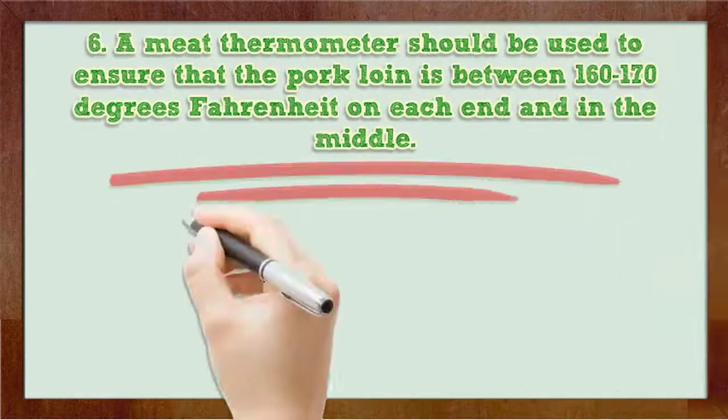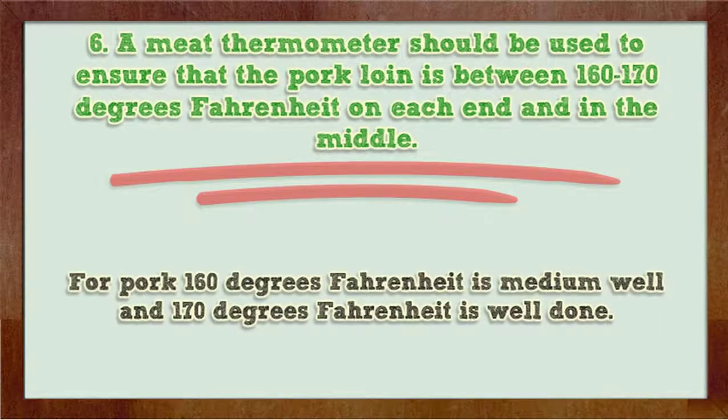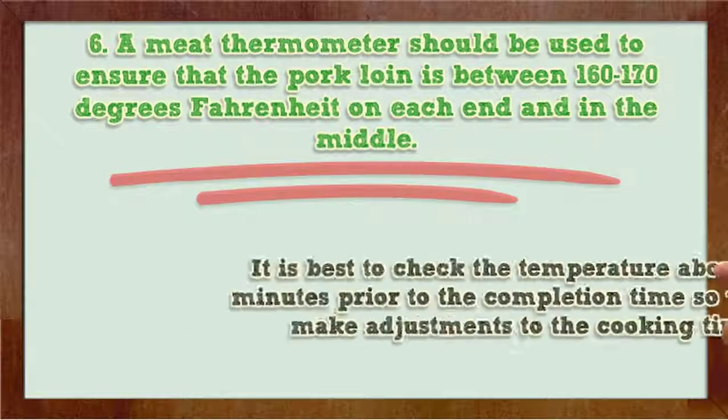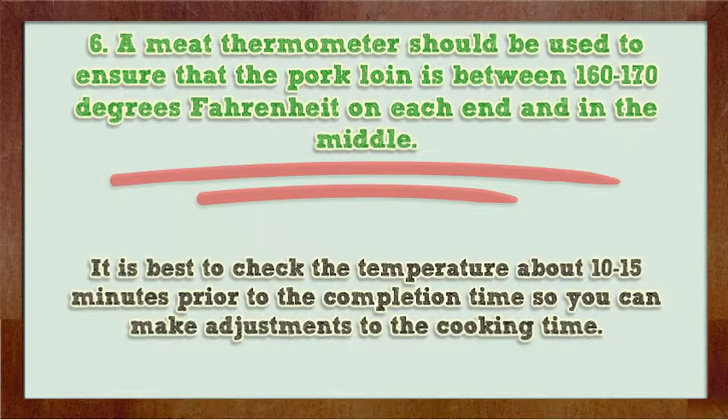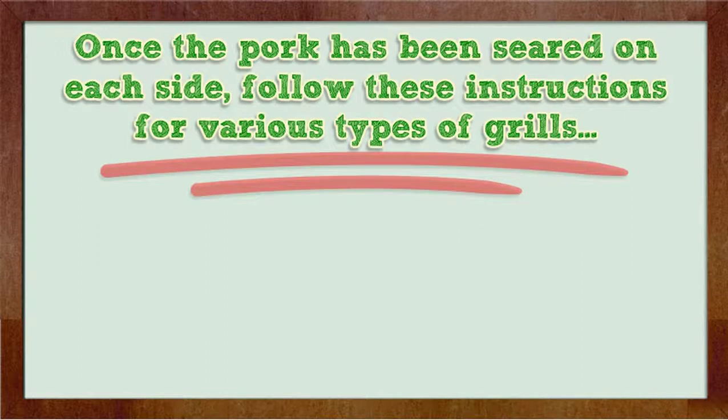Step 6: A meat thermometer should be used to ensure that the pork loin is between 160 to 170 degrees Fahrenheit on each end and in the middle. For pork, 160 degrees Fahrenheit is medium and 170 degrees Fahrenheit is well done. Below 160 degrees Fahrenheit you risk food poisoning. Step 7: It is best to check the temperature about 10 to 15 minutes prior to the completion time so you can make adjustments to the cooking time. Once the pork has been seared on each side, follow these instructions for various types of grills.